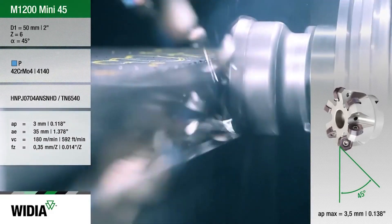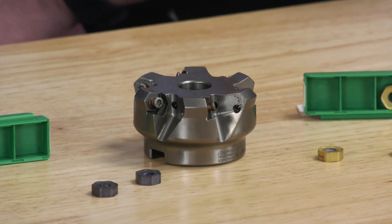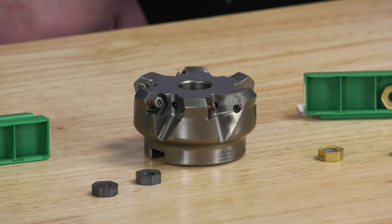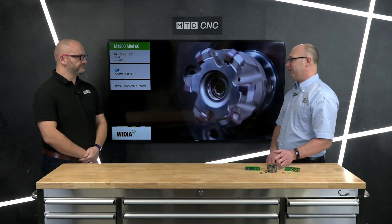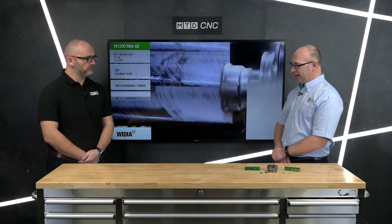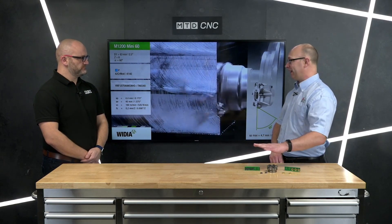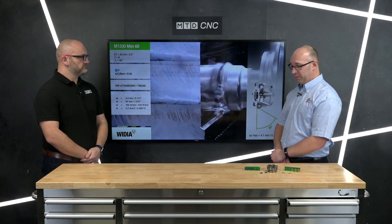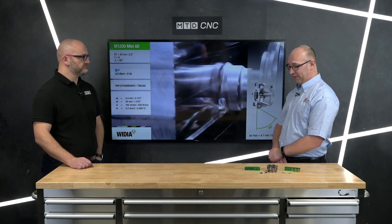Recently I've been doing a lot of work with the high feed version. If you go to a customer who wants to use high feed, it's important to ask what they want to use it for. If they're going to be ramping, plunging, or circular interpolating, that's not what the high feed M1200 is for — that would be a standard M370 or the new VXF cutter. If they're just dropping in Z and then making linear motions for a facing application, this is the high feed cutter for them.